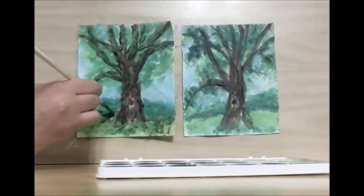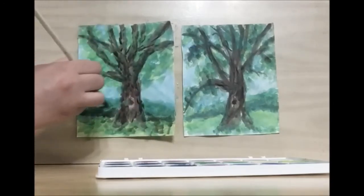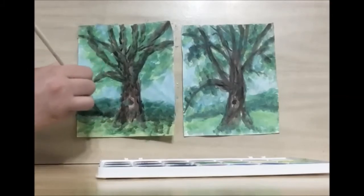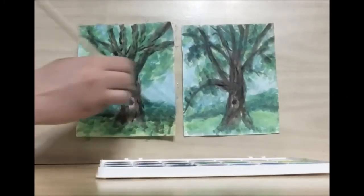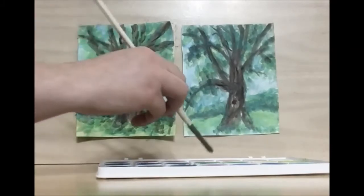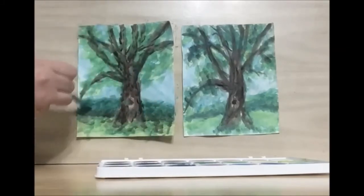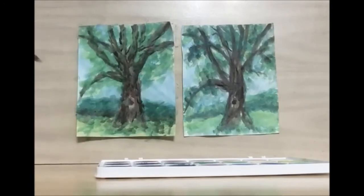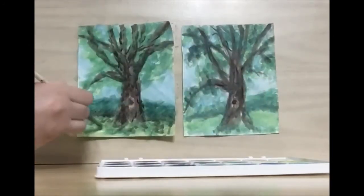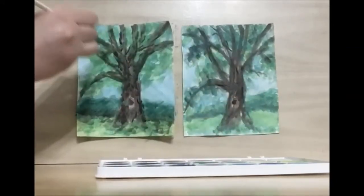I'm going to go in and darken the horizon line and then fade out to the top. So I'm not adding any color or water — I'm just letting the brush fade out by using up the color, putting the most color towards the bottom and then working my way up. Add in some more yellow highlights in the grass and in the trees.